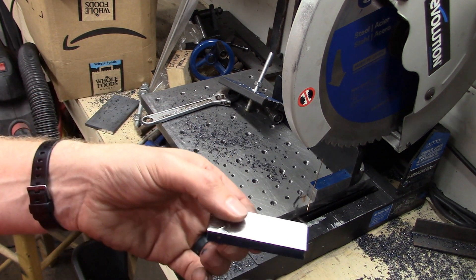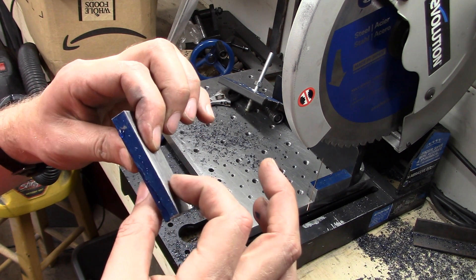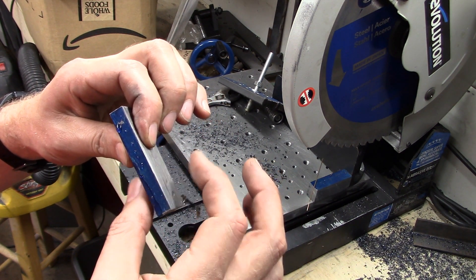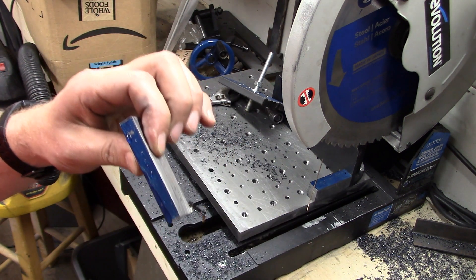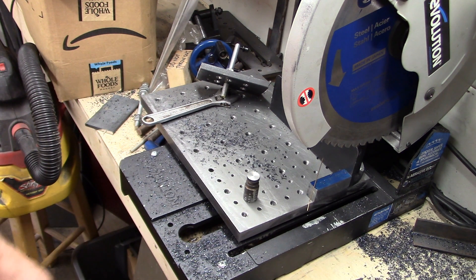This will be the bottom part of a clamp for a float lock vise. The height of it is really important — you'll just have to watch that video. I think that's enough for this project. We'll hopefully be doing other cool stuff on this channel, so don't forget to like and subscribe.